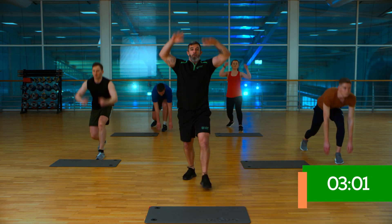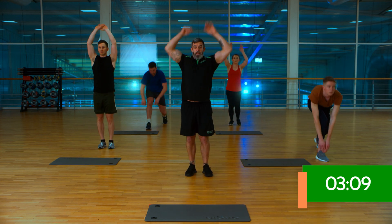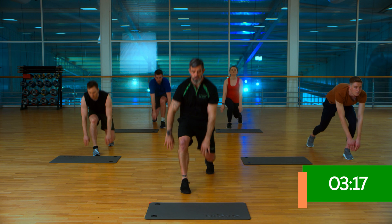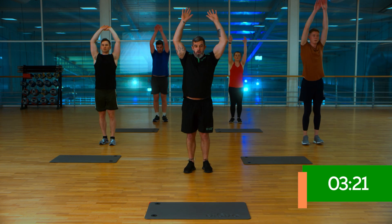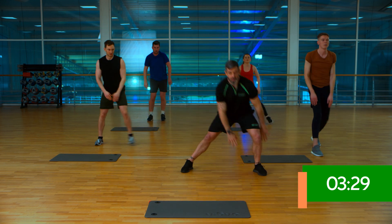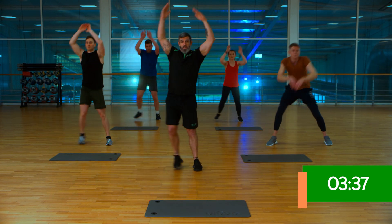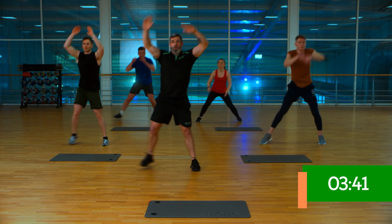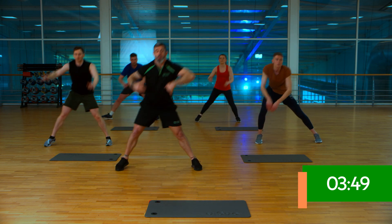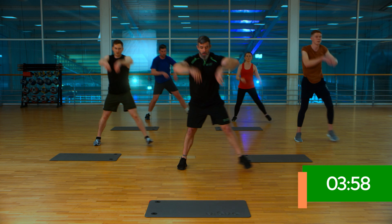Stepping out low and powering up overhead. Now the transition from that forward position — can we make it a little bit more explosive so you really drive? Breathing in on the way down, breathing out on the way up. We're nearly there, the last movement is coming up. Stepping out to the side — down and up. Breathe in, breathe out. Can we take the pace up just a touch? Just ten to go — four, three, two, one.